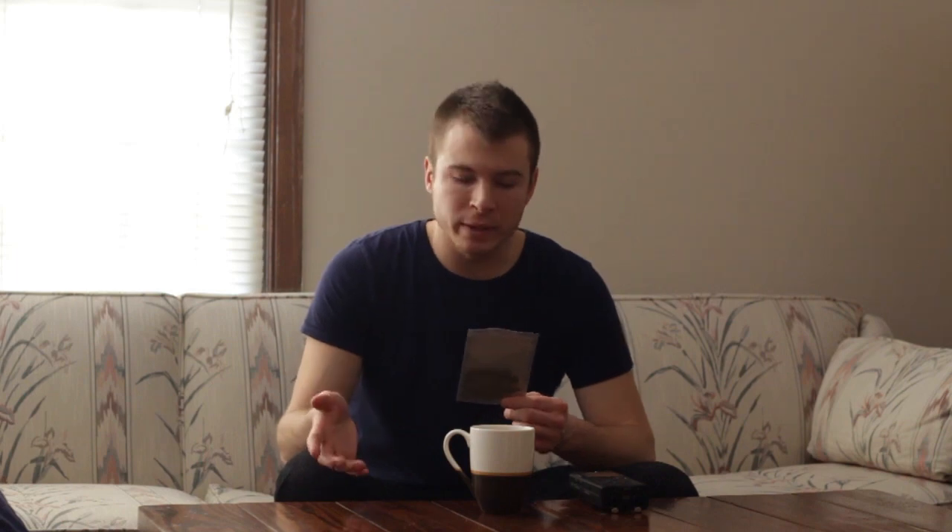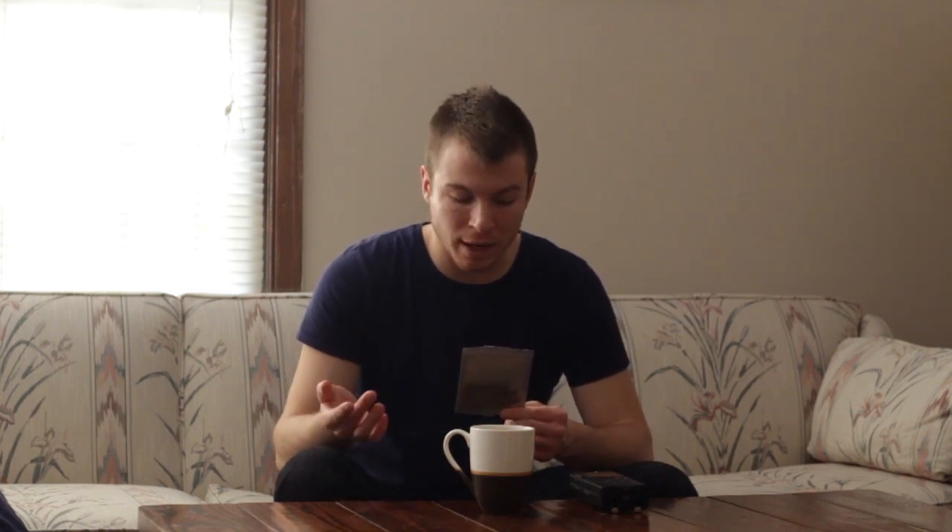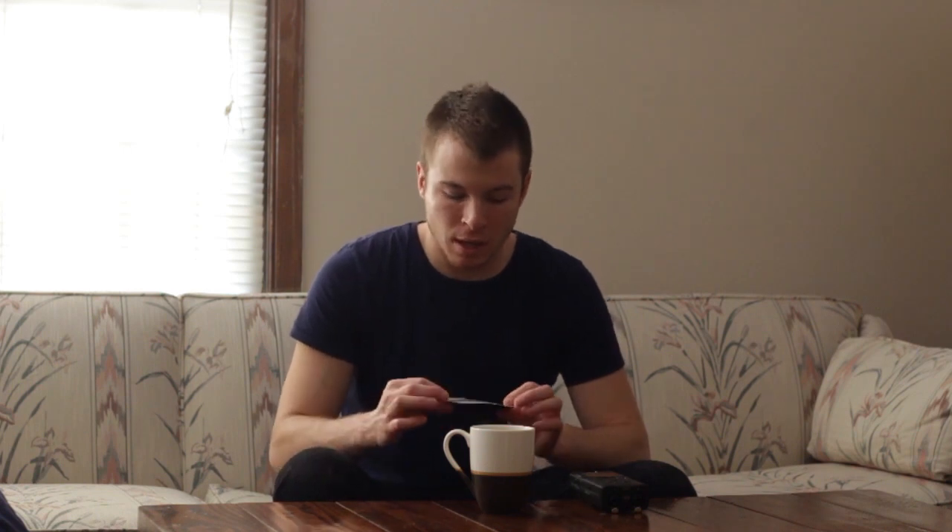It's a blend of a lot of different things including ashwagandha — no idea what that is — organic black tea, organic puerh tea, vetiver root, organic neem leaf, organic green rooibos, organic tulsi, and organic goji berries. Just looking at the package you can definitely see some goji berries in there, and some green rooibos needles are very easy to identify.